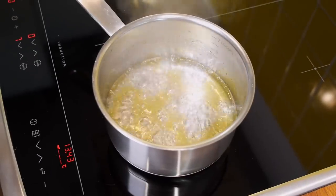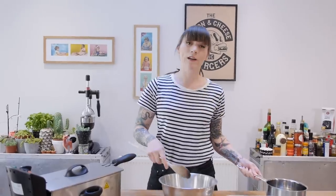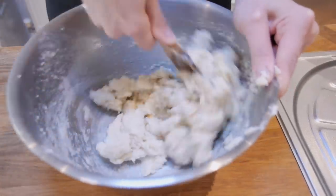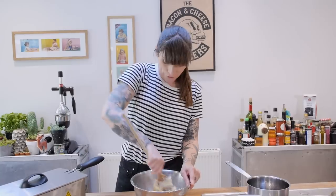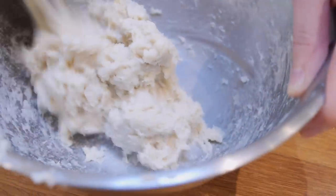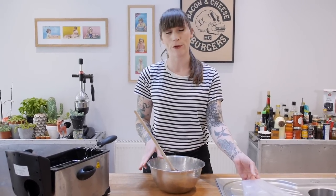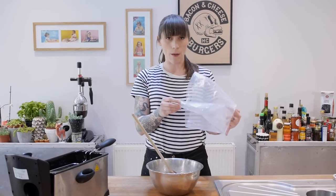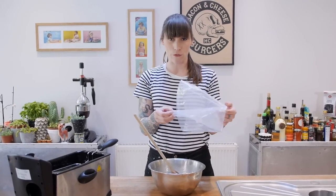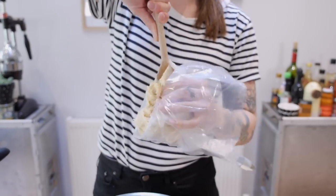Now the next thing to do is to bring everything in your saucepan to the boil, and once it reaches the boil you just need to pour it over the top of your flour and give it a really good stir with a wooden spoon. It should form a sticky ball of dough - if it feels too stiff, just add a little more boiling water until you get the right consistency. When it's ready, put it into a piping bag. I normally like to double up my piping bags to make them super strong, otherwise you risk bursting your bag, so double up if you can and put all of your dough inside.